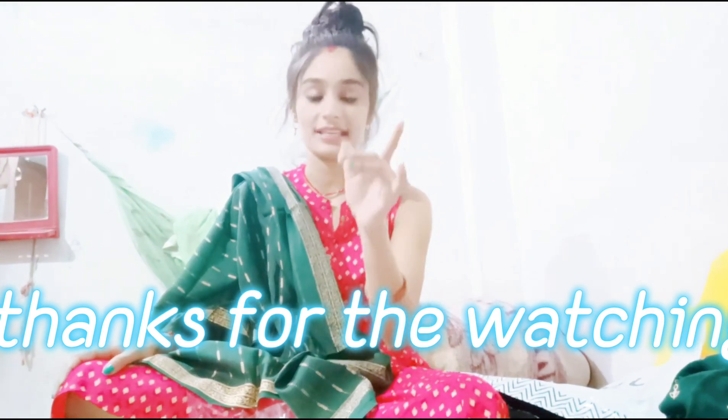If you like this video, please like, share, and subscribe. If you like this video, please like this video.